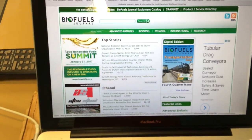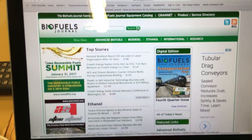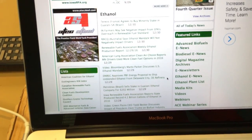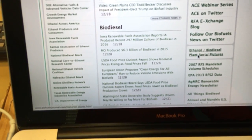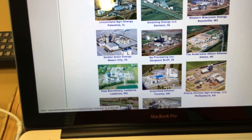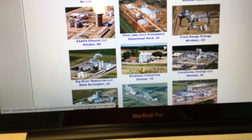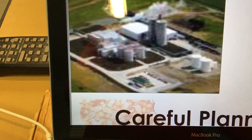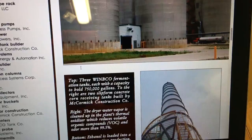While searching for pictures I found biofuelsjournal.com. If you go to this website you can scroll down to a column that says aerial pictures, which lists 15 to 20 different ethanol plants and gives some pretty good details of each plant. We'll click on this one here — West Burlington, Iowa — which brings up some really good pictures of the actual plant itself.